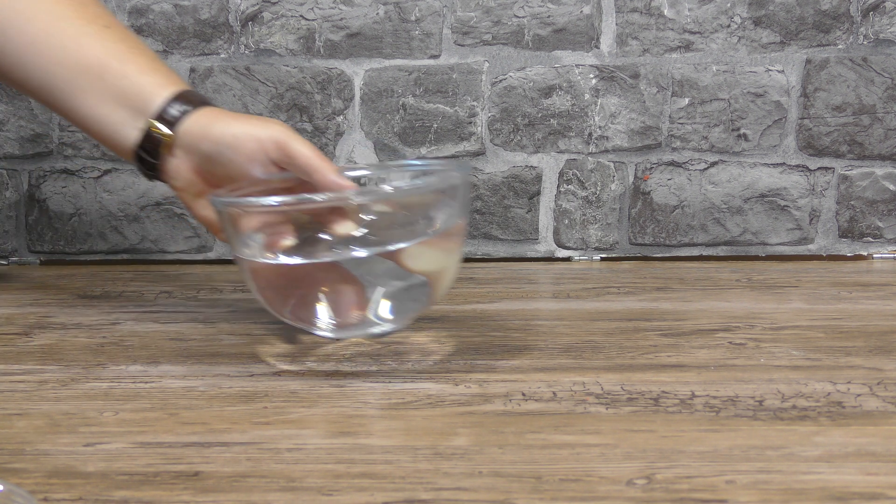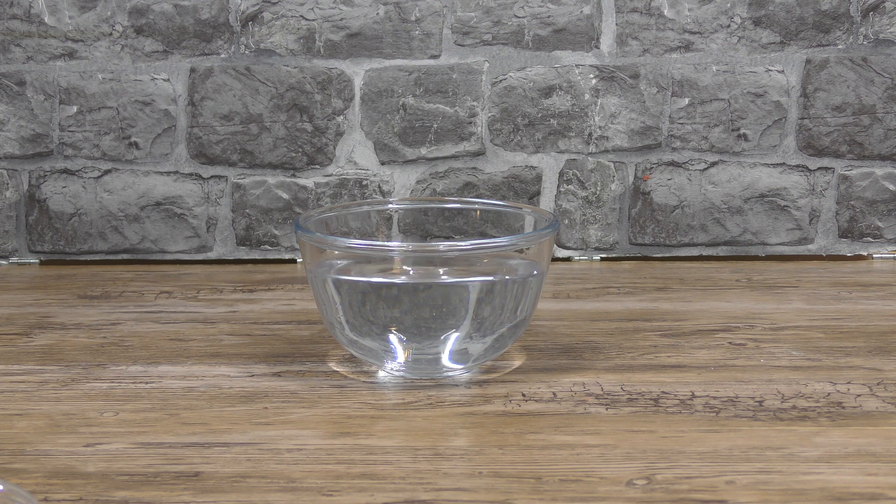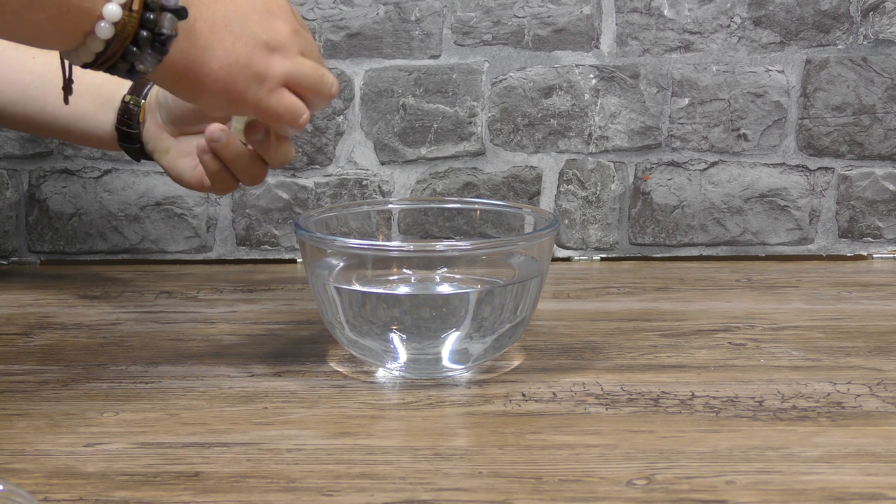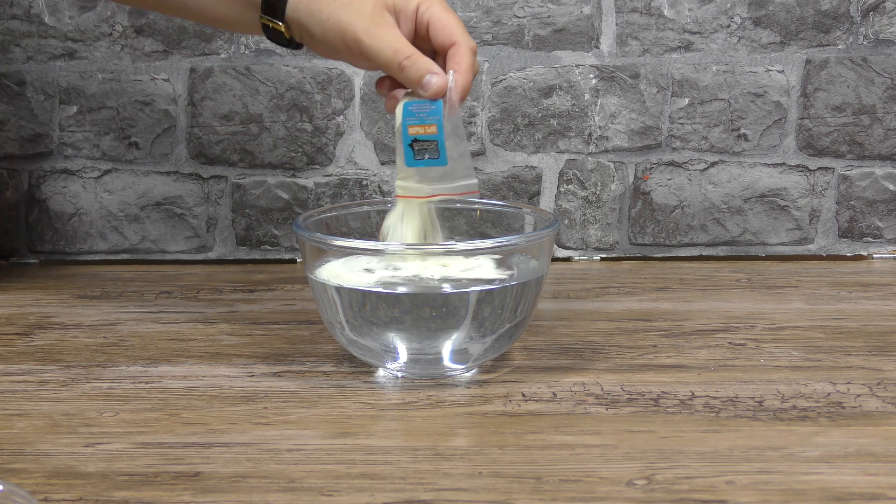The next project is glowing ectoplasm. What's weird is rather than having to make slime myself this time with starch and glue and water, this one just comes with a pack of slime powder. Why not give me that for the first one?